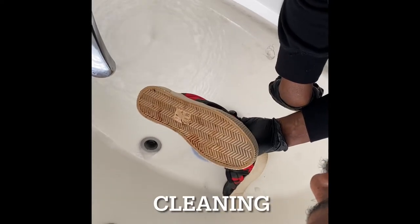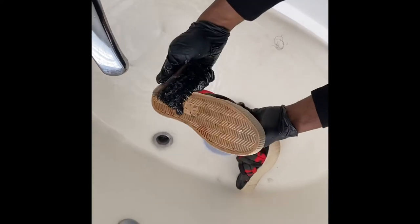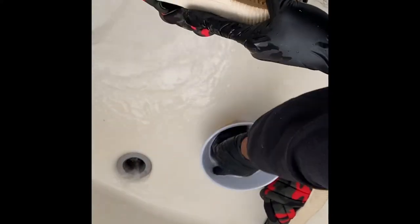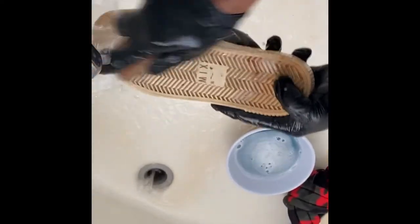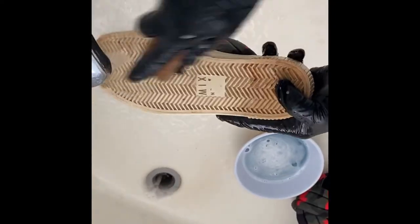Okay, so these are the shoes, and we're going to start cleaning them first. We've got a nice hard bristle brush, and we're going to start scrubbing away and getting all this mud off. The hard bristle brush gets in between the little crevices on the sneaker and gets all the mud and things out.